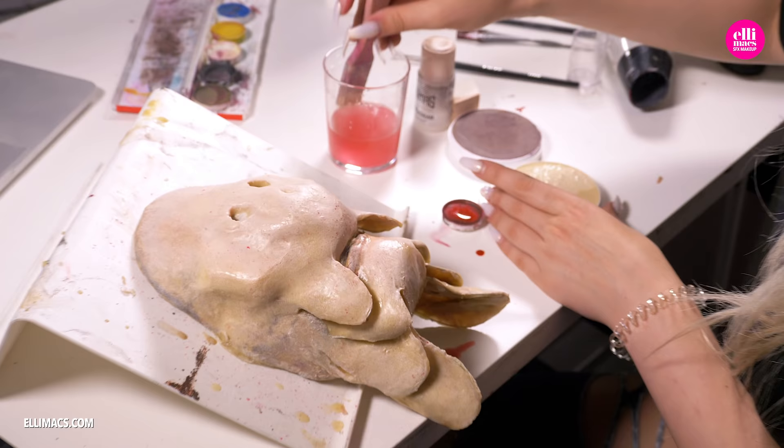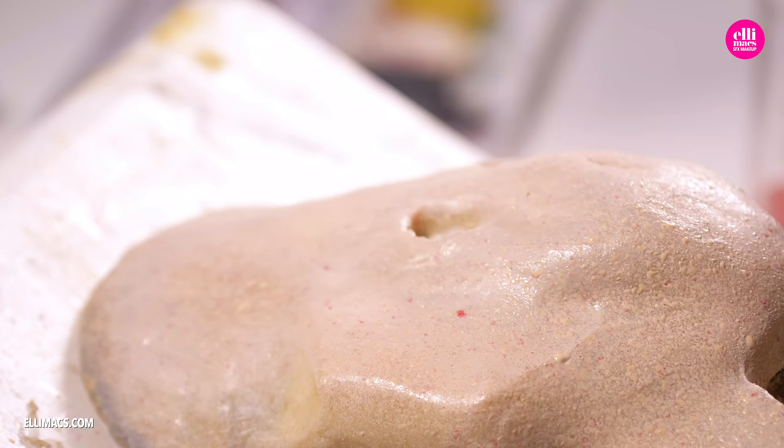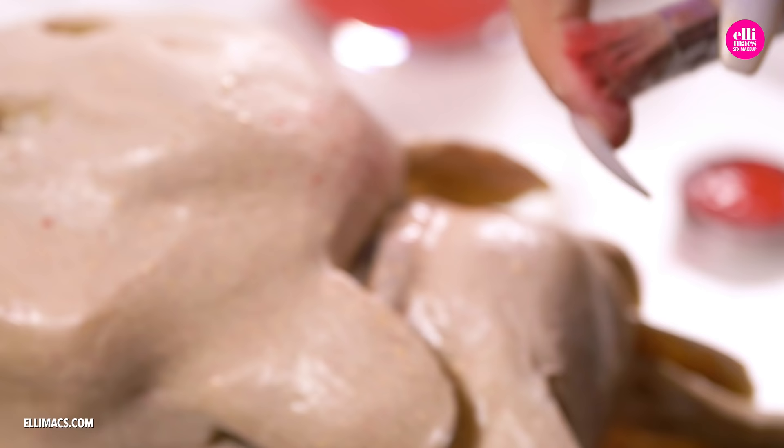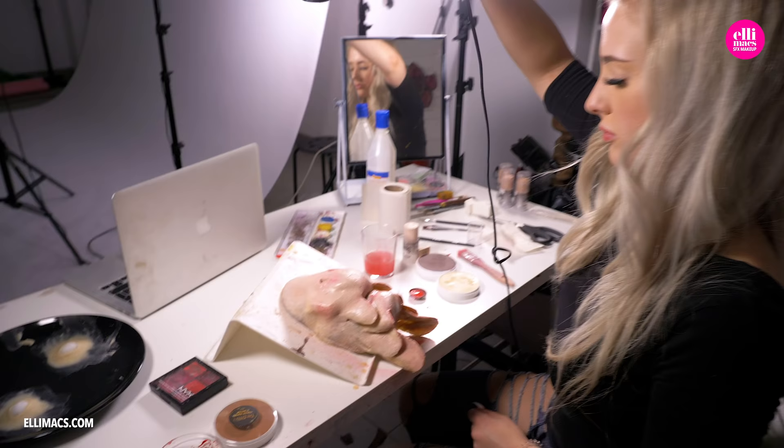With the first coat on, we switch to a much lighter tone — almost a yellow-beige. Same process, flicking it on, giving it a much more natural, organic feel and texture. With all that wet paint on the mask, we need a little drying session.